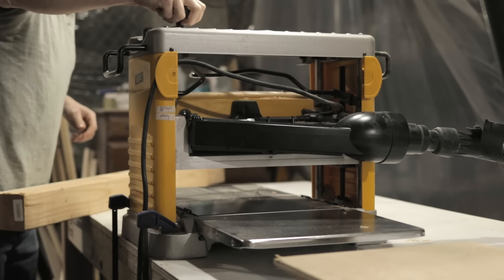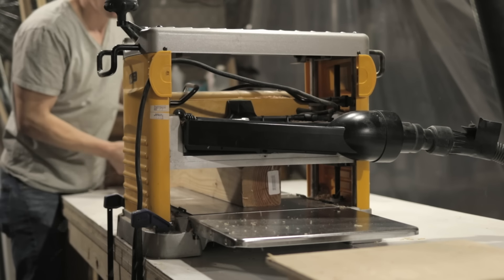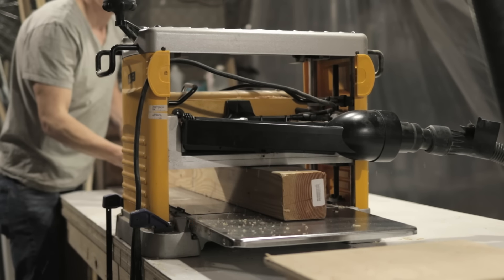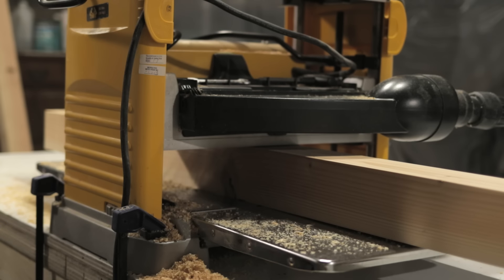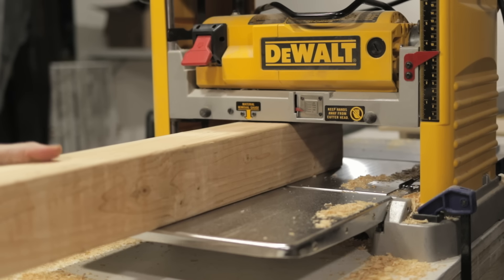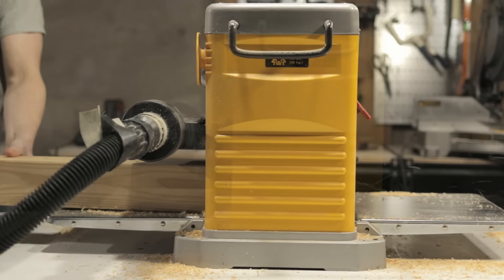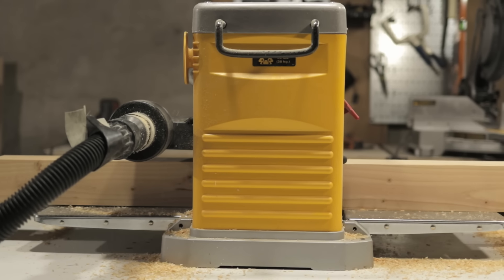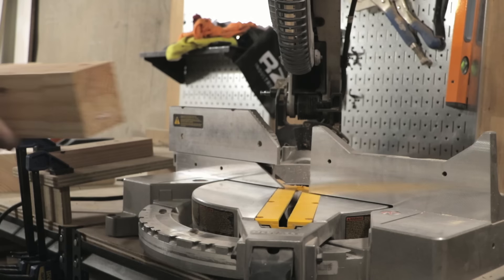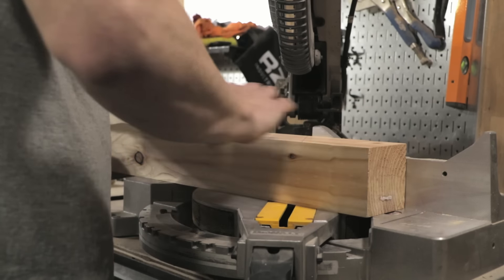For the table base I used 4x4 lumber that is really inexpensive — the wood for this table only cost about 30 bucks. I used Douglas fir because that's what was available at my local Home Depot, but you can use any type of open grain wood like cedar, pine, or Douglas fir. While I planed this wood down to get nice even edges, that's really optional — you can just use the 4x4 lumber as is.